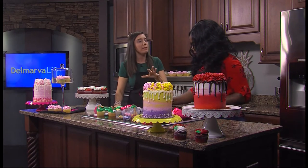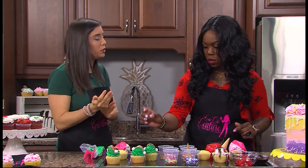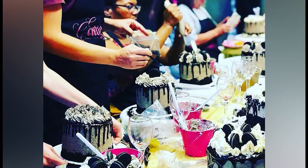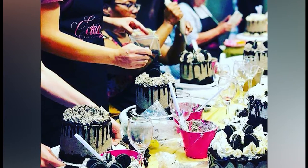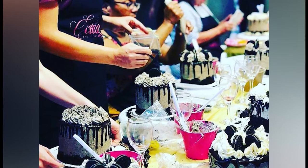You love teaching people how to do this stuff — tell us a little bit about what you offer for folks. So I do cupcake decorating classes, cake decorating classes. I do that for adults and children, and also for team building for corporate as well. And I also go into schools and do a lot of volunteer work doing that.